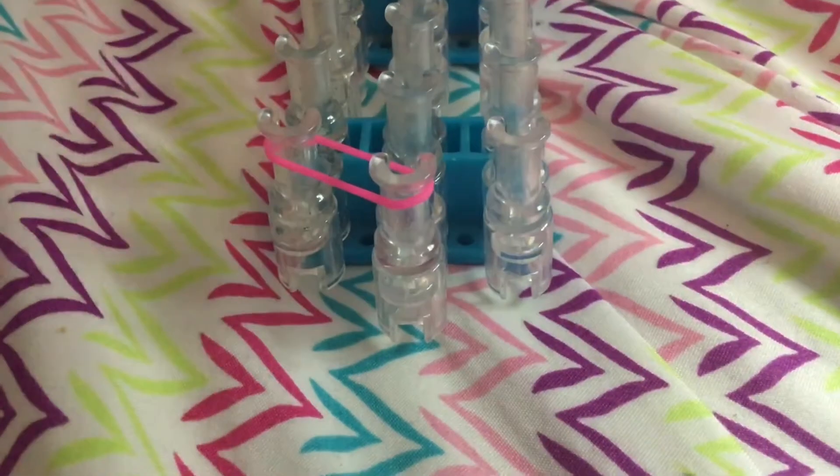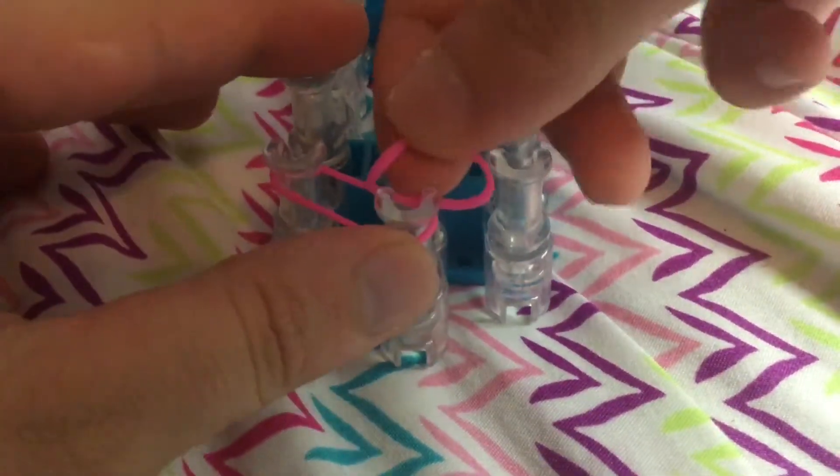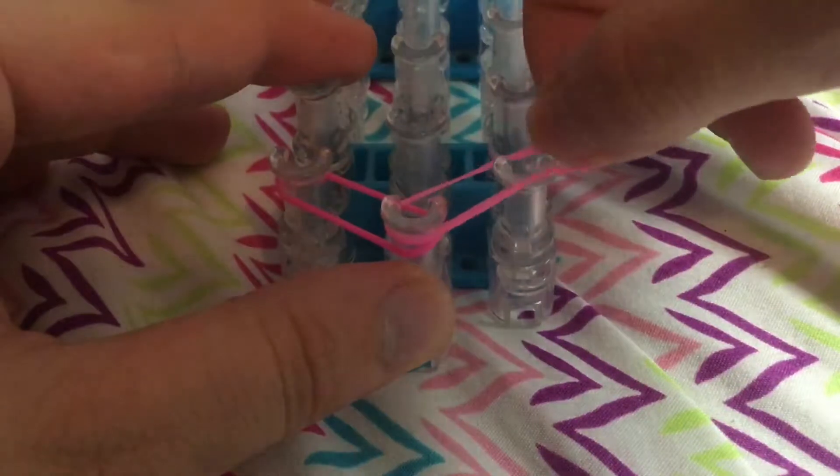So we're going to go outward — push band out, and then band out. Band out, push band out.